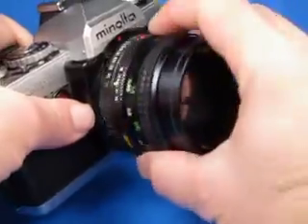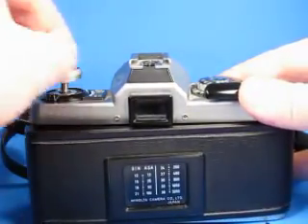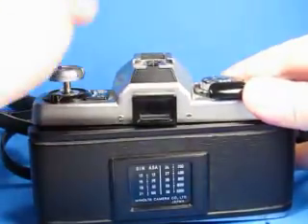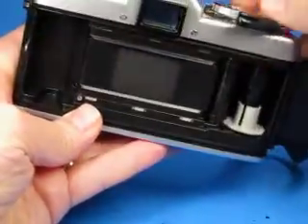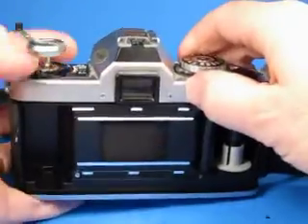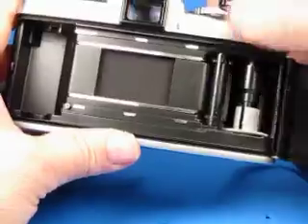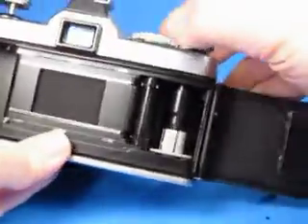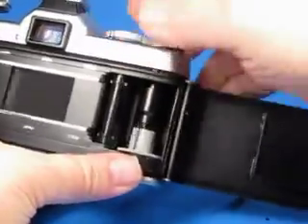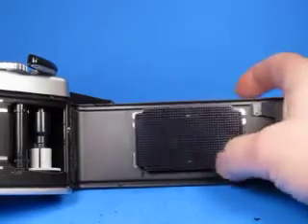Mount the lens back onto the body and let's look inside. Pull up on the rewind crank — the crank is in nice condition by the way. Open the door and operate the camera just a little bit to turn it back on. We can see the shutter curtains working properly and the film advance is working nicely. Moving over to the pressure plate — that's quite nice, that's good.